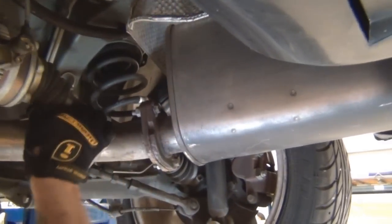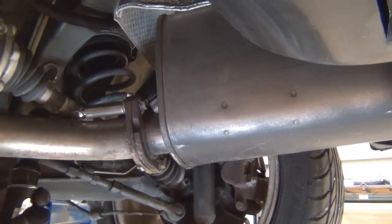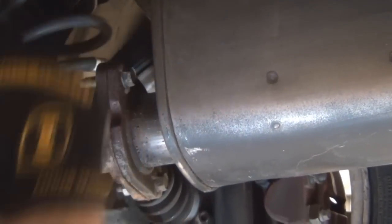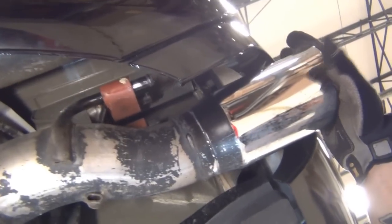Begin by spraying the bolts and hangers with penetrating oil. Next, remove the 15mm bolts. Before being able to take off the mufflers, you'll need to remove the small clip at the base of each muffler hanger. Then use a pry bar or screwdriver to remove the rubber hangers.